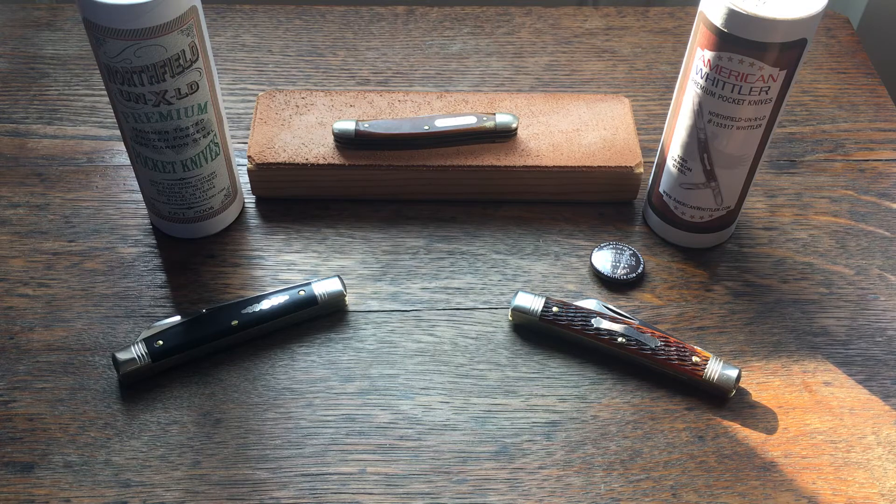I was very familiar with those brands but really wasn't too familiar with GEC. Not too long ago, a few months ago, I walked into a local cutlery shop that had just opened about five miles from me and they had Great Eastern Cutlery knives. At the time I didn't realize how lucky I was to live that close to a place that deals in GEC knives, because they're kind of few and far between. I handled several of them and just fell in love right off the bat, and I've been collecting them ever since.